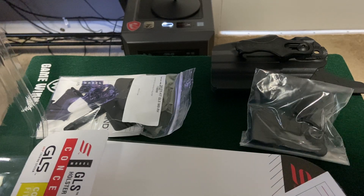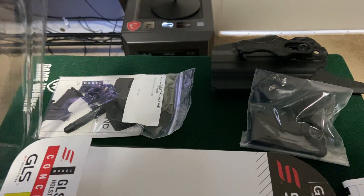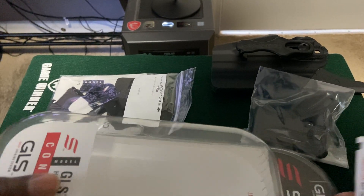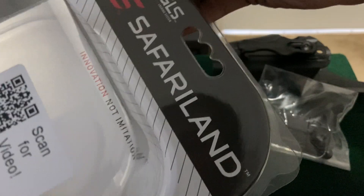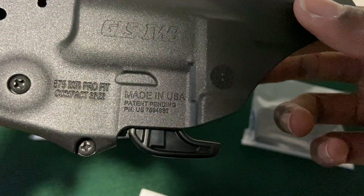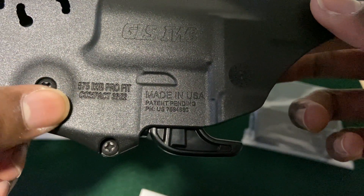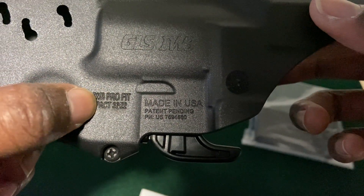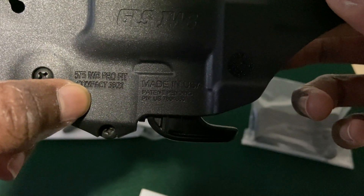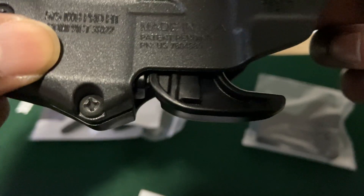There are only like two models that are well known — there's one for the SIG P365 line at a similar price. I have the right-hand model, and this is for the compact. Made in the USA — 575 IWB, inside the waistband, compact, model 3622.